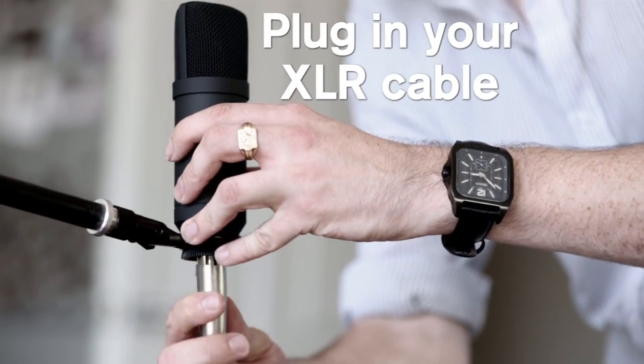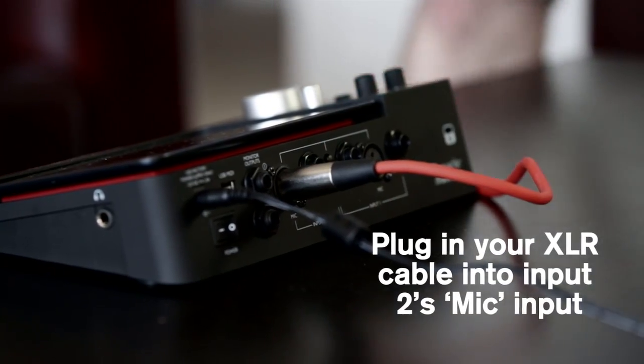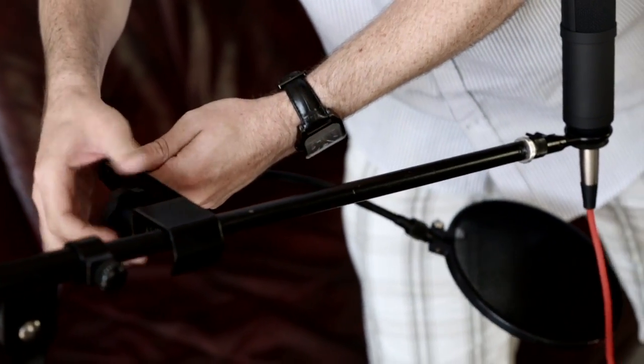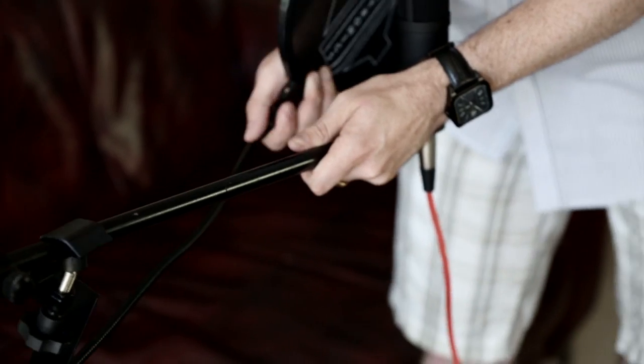Now connect the XLR cable to the mic and plug the other end into Input 2's mic input. Connect a pop shield to your mic stand and place it about 2 to 3 inches from the mic capsule. This stops any plosive parts of words from distorting the vocal recording, like this.